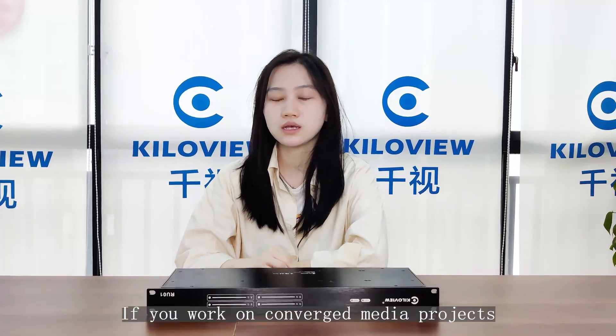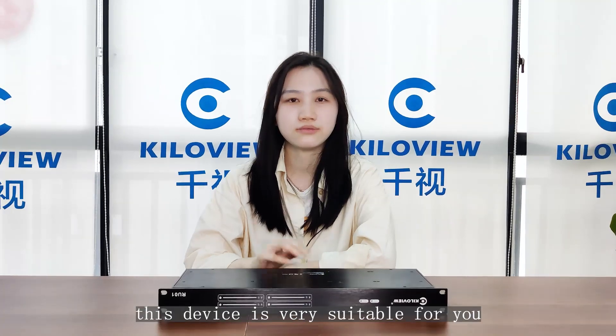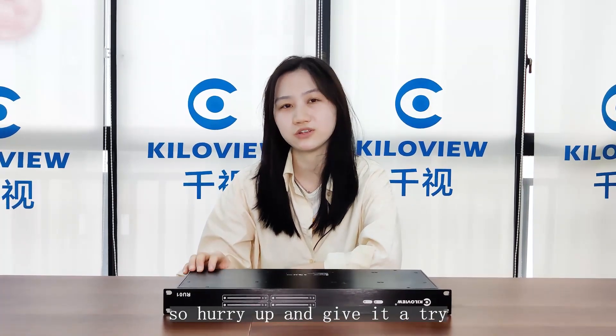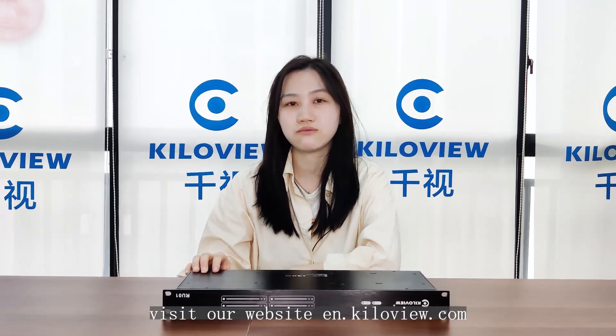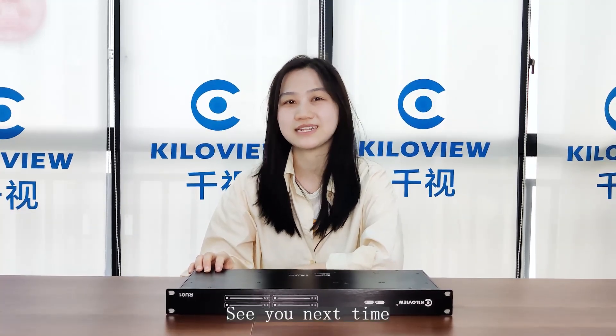If you work on media conversion projects, network engineering projects, or multi-camera video transmission, this device is very suitable for you — so hurry up and give it a try! Still have any questions? Visit our website emqv.com or follow us on social media. See you next time!